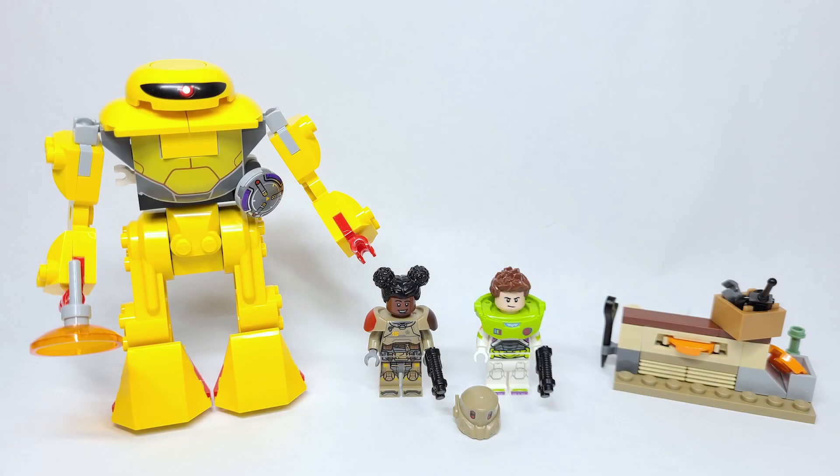Hello there everyone, Ash and Flash here and welcome on into the brand new Lego Disney's Pixar's Lightyear set. This is set number 76830, the Cyclops Chase. It has 87 pieces and is retailing for $19.99 USD or $24.99 Canadian beginning on April the 24th.